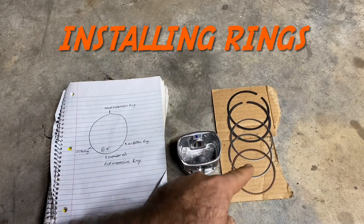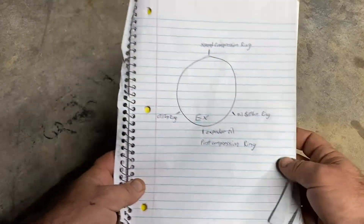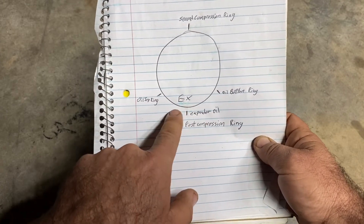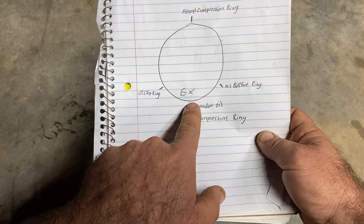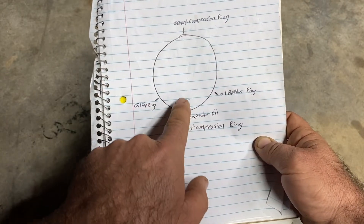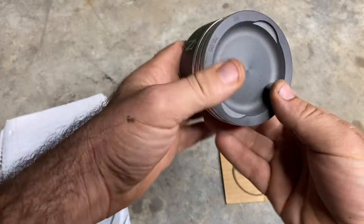We've got our piston with all our rings checked and gaps confirmed good, laid out in order. Here's the orientation: this is the exhaust marking on your piston. Your oil expander gap is going to be right here. Your first oil ring can be on either side, but put one oil ring about 30 degrees over, then the other oil ring about another 30 degrees over. Put your second compression ring on the intake side, and your top compression ring on the exhaust side.